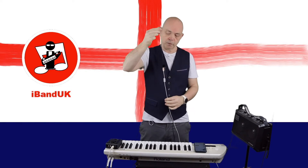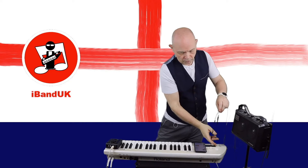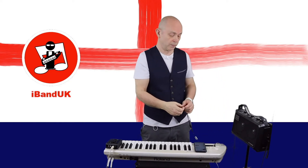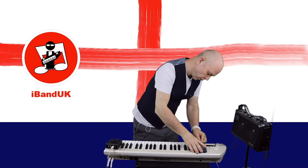So now this is all connected up on my splitter cable and I can now connect the splitter cable to the 3.5 millimeter headset socket on my Android phone.